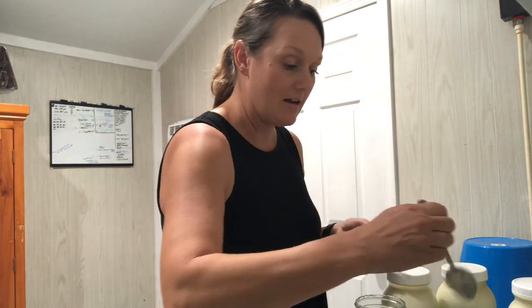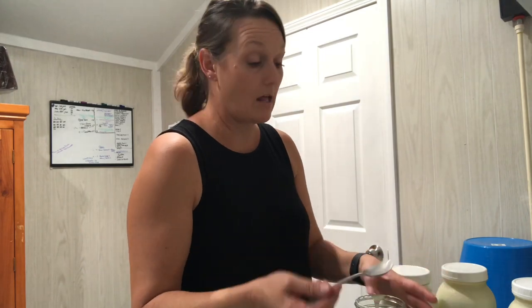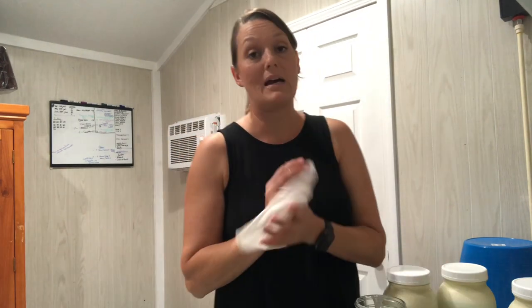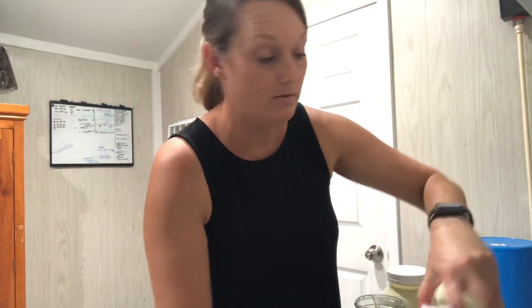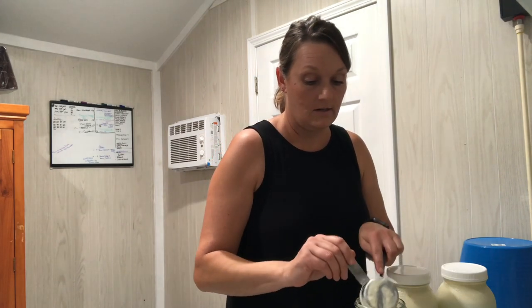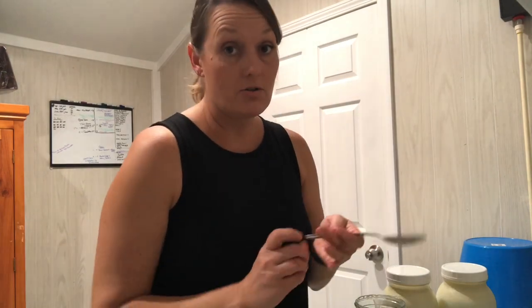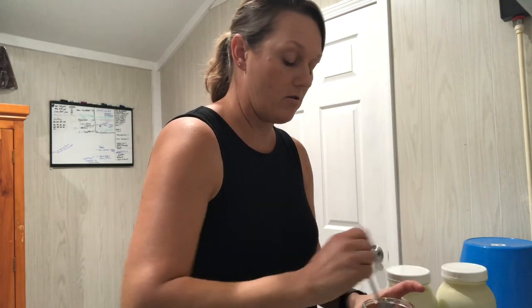I've seen people on chicken Facebook groups say that you can't give chickens dairy. Well, I'm here to tell you my chickens love dairy. I don't know if the fact that it's raw makes any difference. I give them yogurt, bad batches of cheese, skimmed milk — I soak their feed in whey sometimes, or just pour skim milk right into bowls in their coop and they love it. I haven't had any trouble. I've heard it will give them the runs — haven't seen that. I've heard they won't lay eggs — certainly haven't seen that. Chickens are pretty strong, resilient birds.